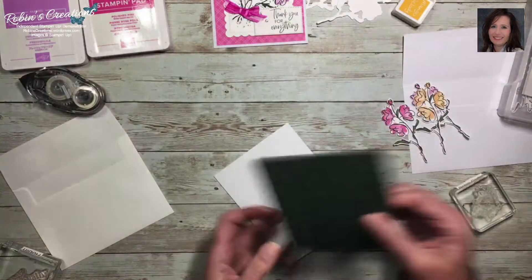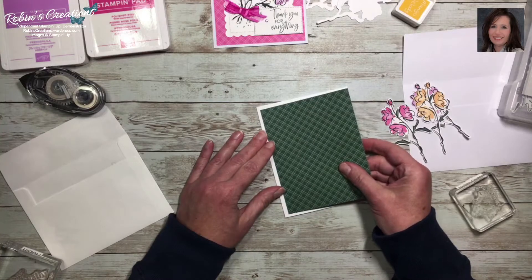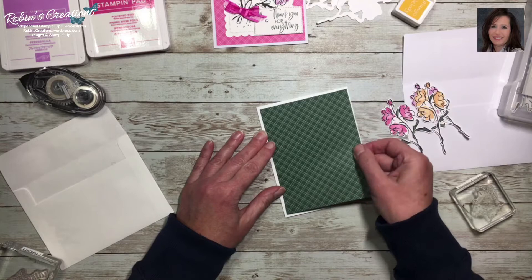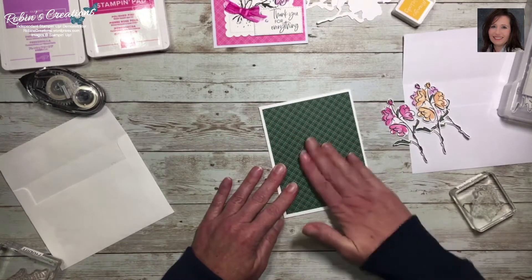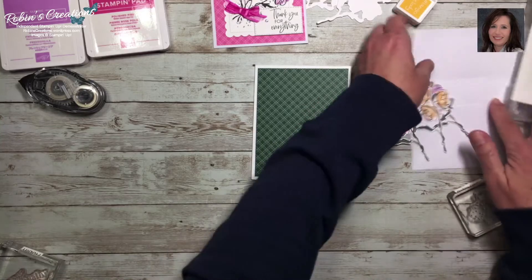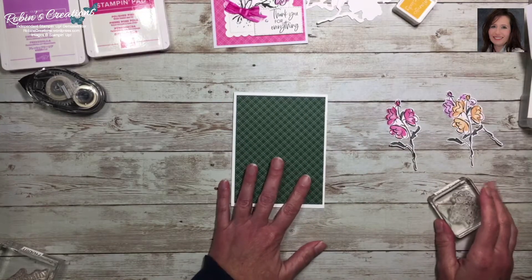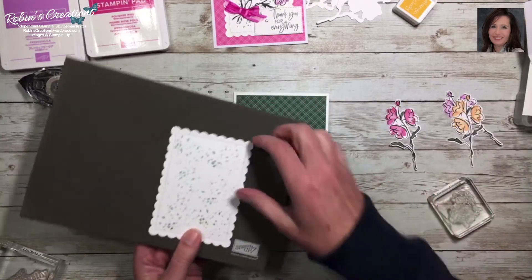One way I find easiest is before you press it down, look at your corners left and right to make sure it's centered. That looks good in the center, so I'll press that down. Let me find the next piece — I think it's still on the pierce mat.